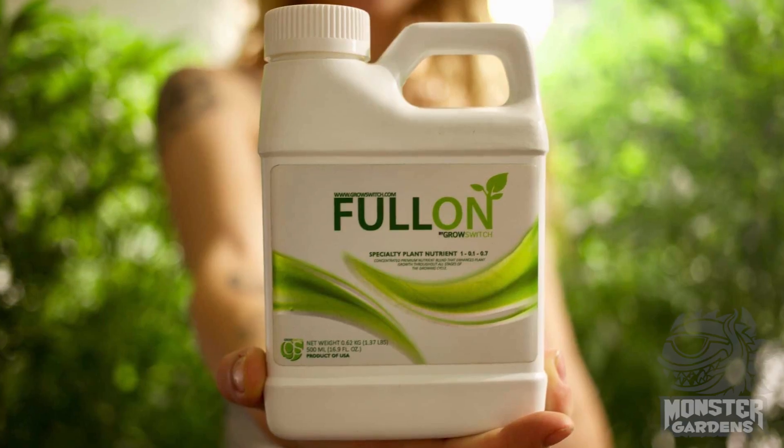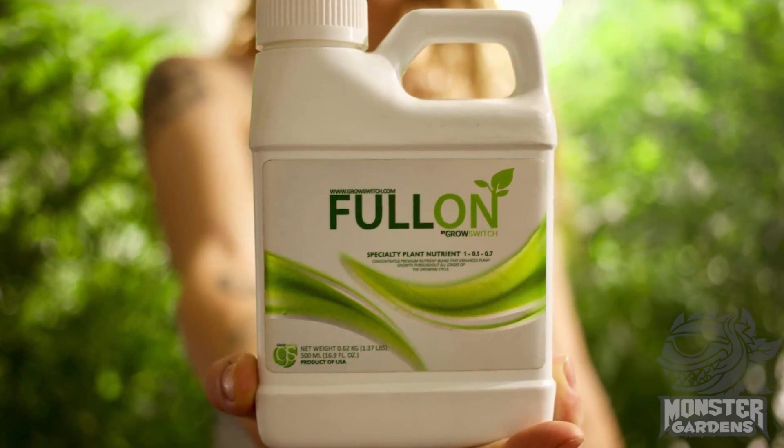Hey there monster gardeners, today we're here to introduce you to a very exciting new product. We have Rob from Grōz, which has brought us Full-On, their nutrient additive product that is pretty amazing and capable of doing some pretty awesome stuff. We're excited to bring this product onto our lineup because we've been hearing so many good things about it. We heard about it from the Nectar Fam webpage, so I'm gonna ask Rob what makes this product so unique and what sets it aside from so many other additives out there, aside from the fact that it's obviously organic certified.